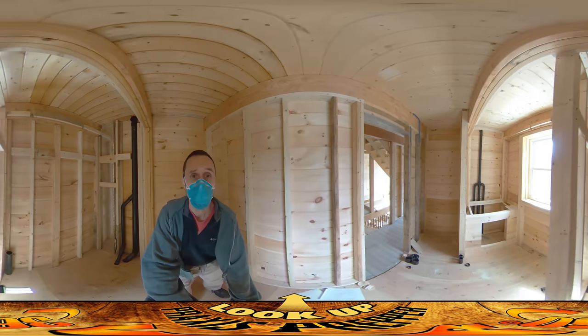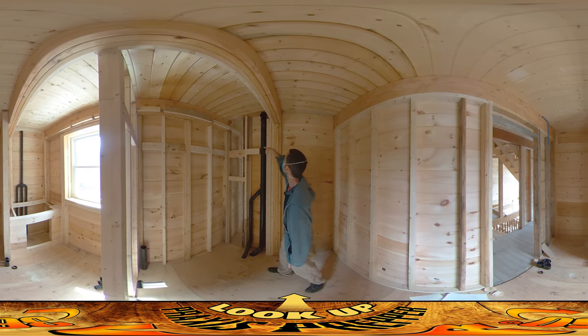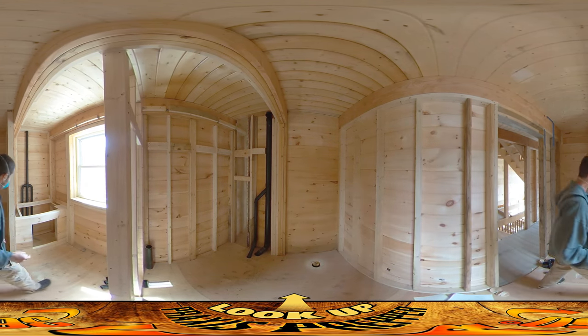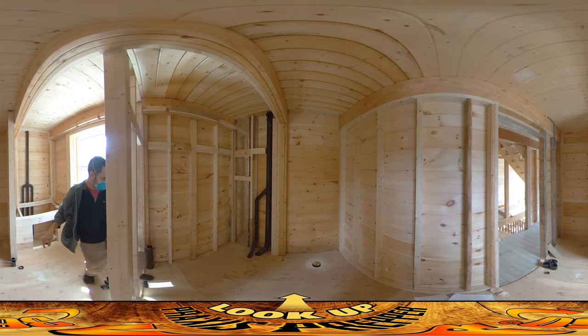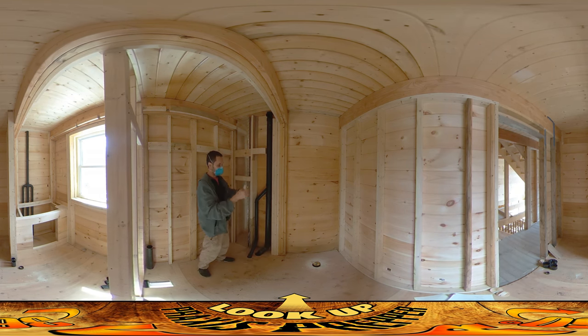In here we've got the venting going up to the upstairs. Behind us they've got the vents coming from the washing machine and everything. This is going to go up there — they're not totally done here. It's going to take a 90-degree bend and shoot over and join up right into here, and that vents to the upstairs.